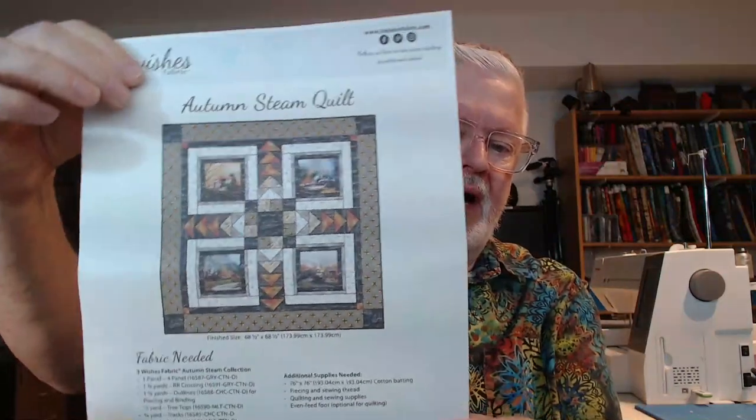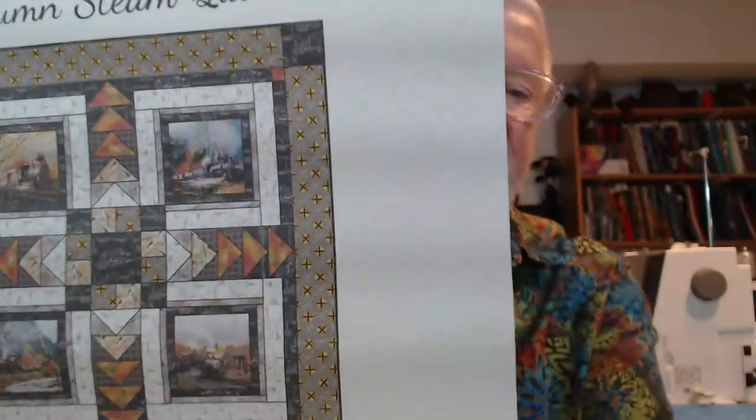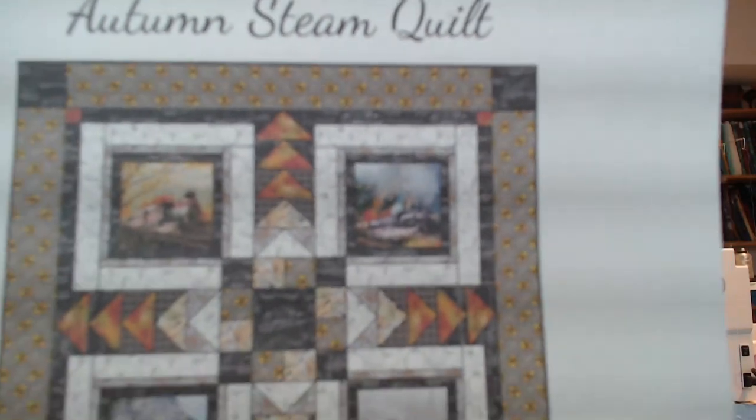I've also got all the pieces cut for this other project — I just haven't started sewing them together. I'm not sure if I'll get to it since I'll be working on the Lone Star. This is the fall pattern I showed you a week or so ago — you can see those are steam engines. I bought all the fabric to go with it. It's a small wall hanging or little lap quilt, and all the pieces are cut and ready to go.